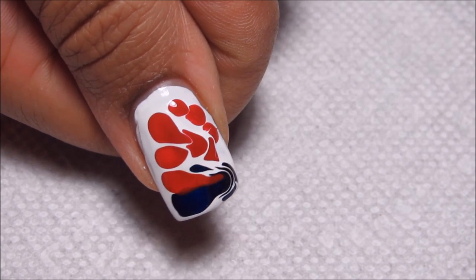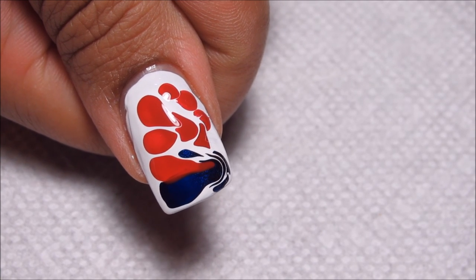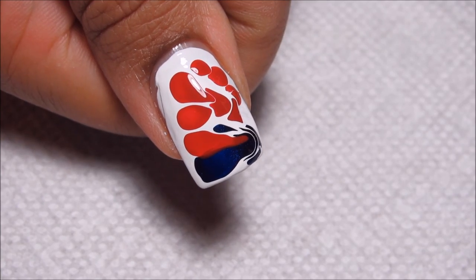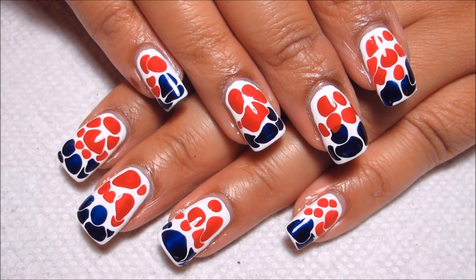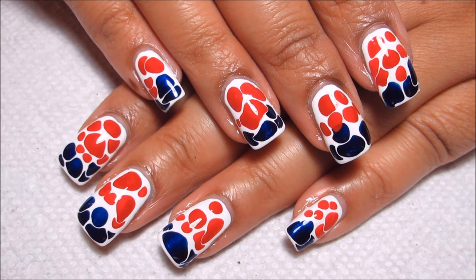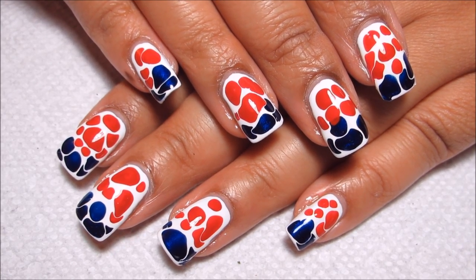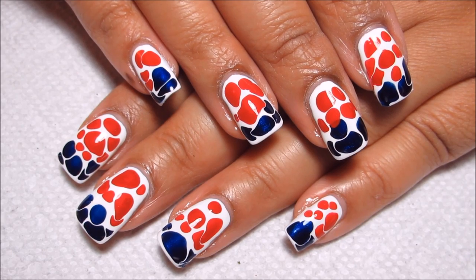I'm probably going to redo this finger, but there's always kind of a learning curve, and I still definitely feel like I'm learning with this technique. Here's the finished look, and this really is a fast, easy design if you need a last-minute 4th of July manicure. I'd love to hear what you guys think down below in the comments. I hope you all have a safe and happy holiday, and as always, thanks for watching!